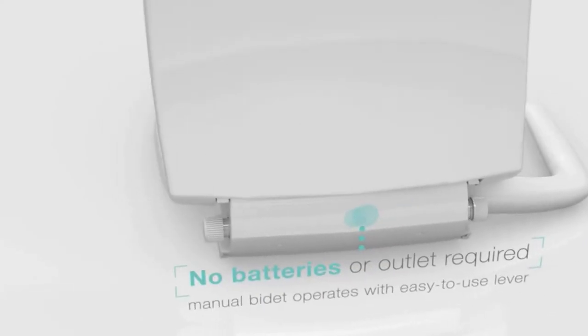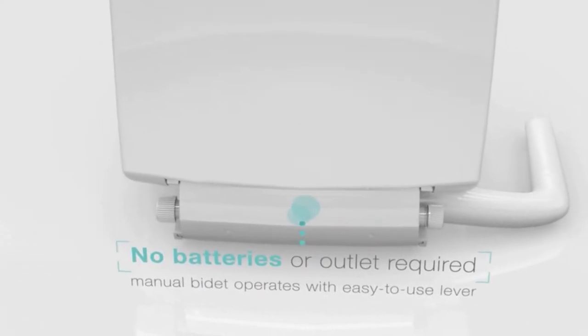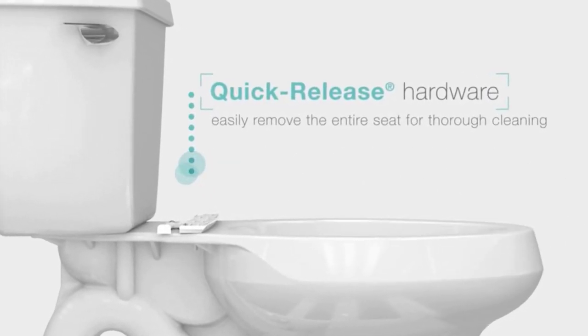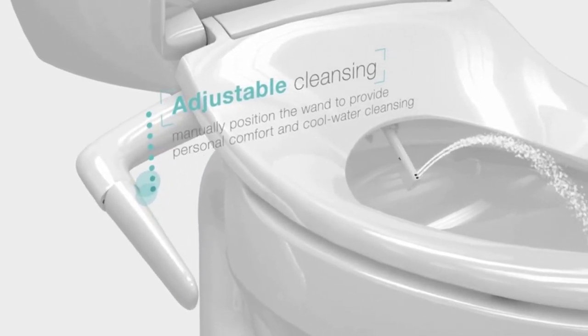The wand and seat are durable, although the bidet wand is plastic, not stainless steel, as shown in some photos. It's comfortable, easy to install, and will undoubtedly leave you feeling refreshed. Connections and hoses are included with the Puritide, which is available in white or biscuit.